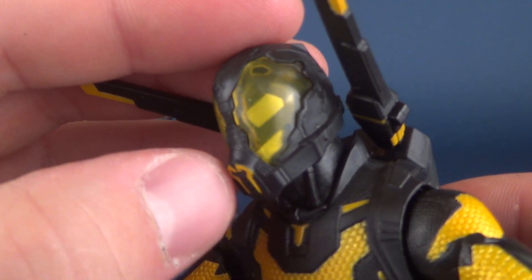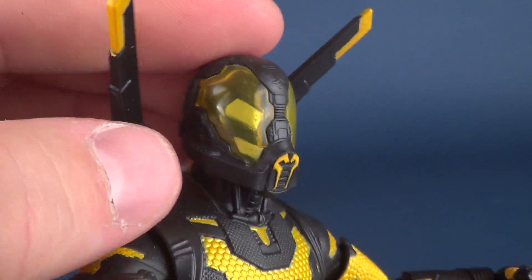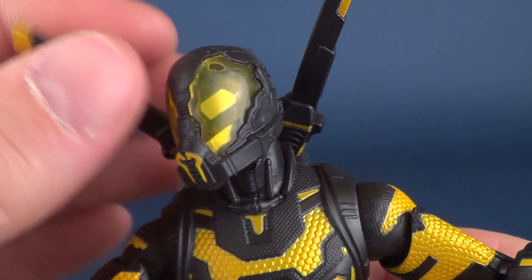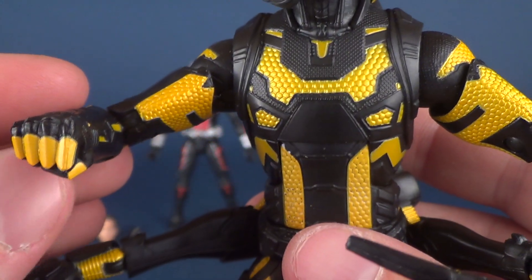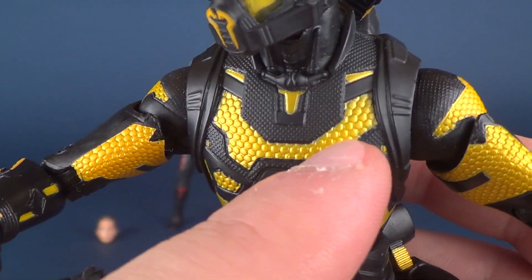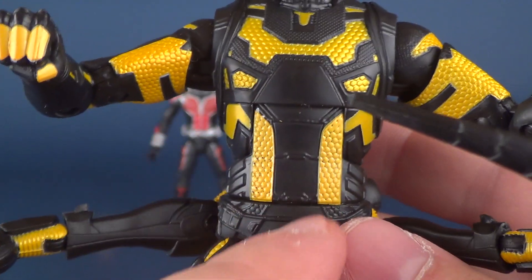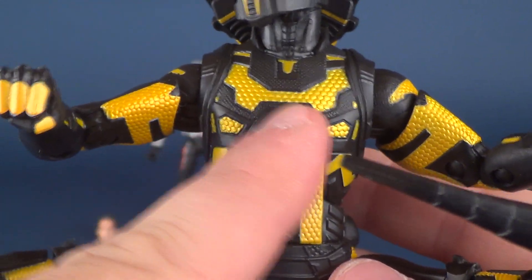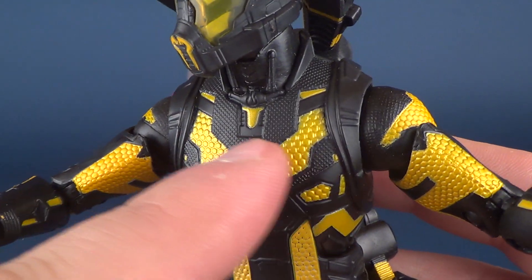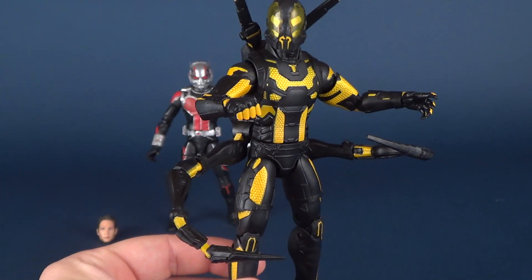As for Yellow Jacket's face sculpt, his eyes — or the equivalent of his eyes — are underneath translucent yellow plastic covering the front dome of his helmet. It certainly gives him the look of the Yellow Jacket. As for the rest of the yellow, there's a really cool honeycomb effect that they've done. The black is kept very smooth and untouched by any additional paint, but this honeycomb effect really does wonders for the figure — it gives it extra texturing that I really appreciate.